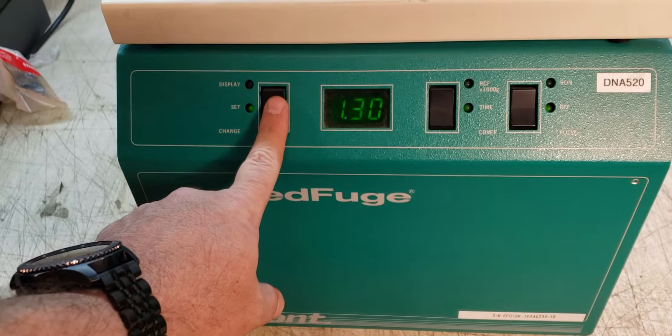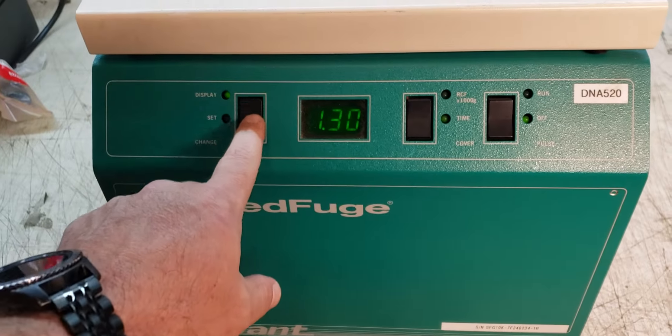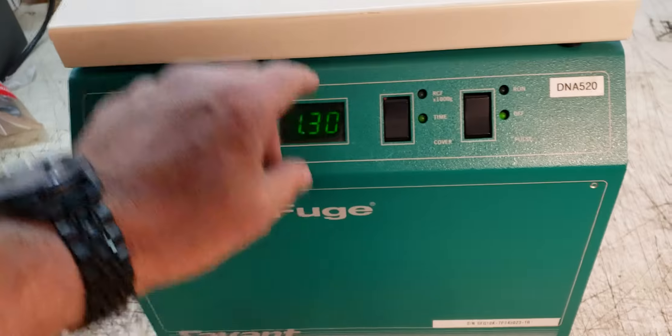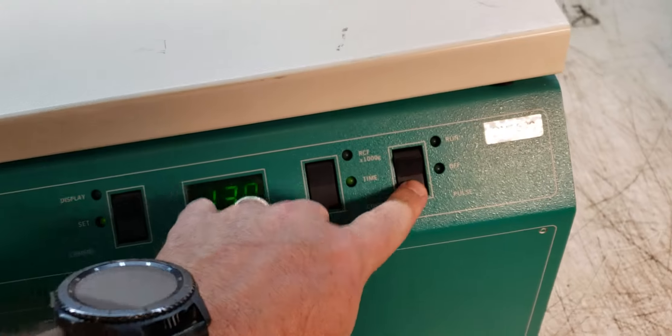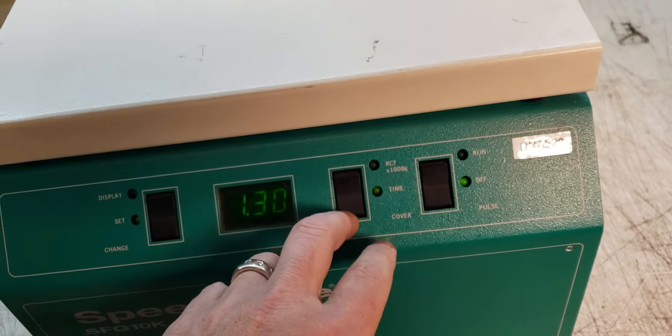There's got to be a way to set it. I don't understand the nomenclature — maybe you do and you're looking at me going, 'oh, just click that button.' Oh, it won't let me open it.